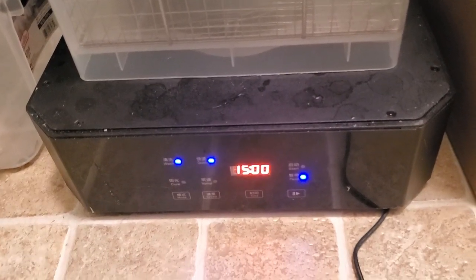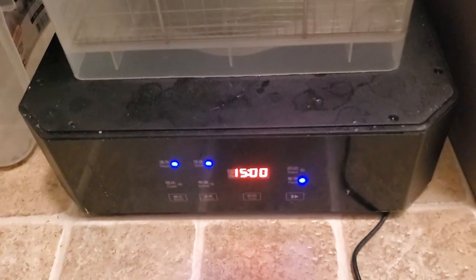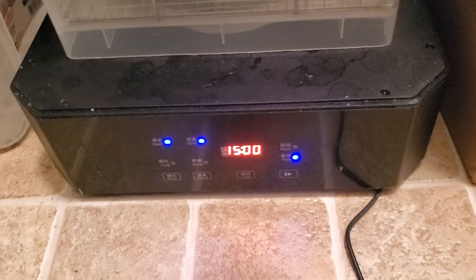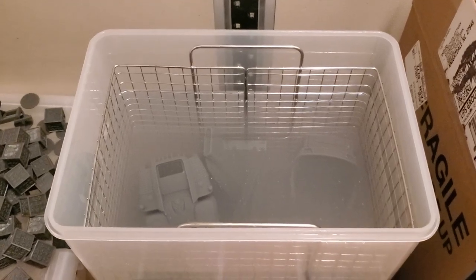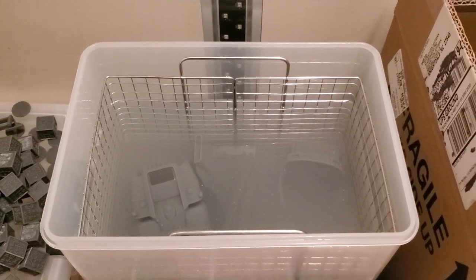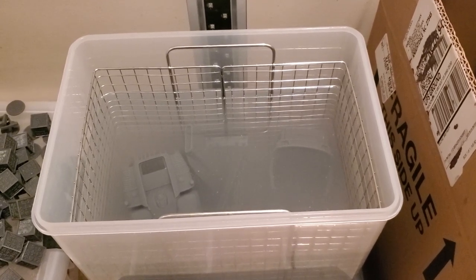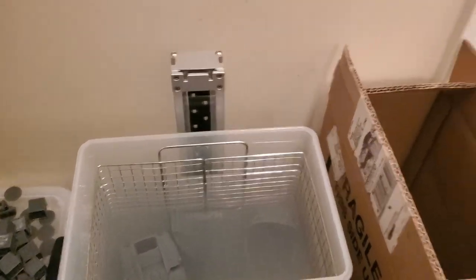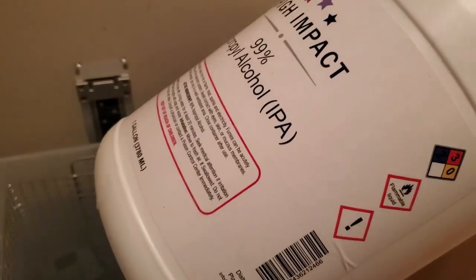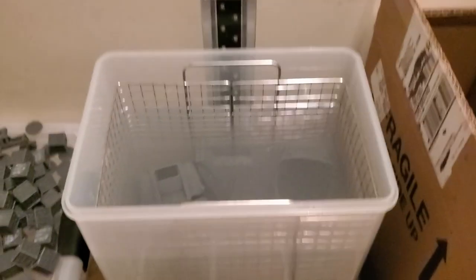The top has two selections: clean and cure. It's on clean right now with a fast spin. I'm going to run it for 15 minutes. This is one of the things you need to do when working with resin — you have to clean it after it comes out of the vat because it's covered in liquid resin. That requires isopropyl alcohol, and I get it in massive gallon containers because this takes two gallons to fill.